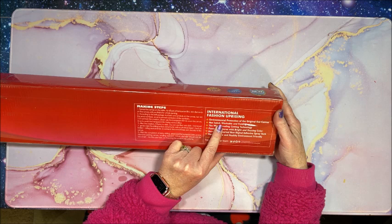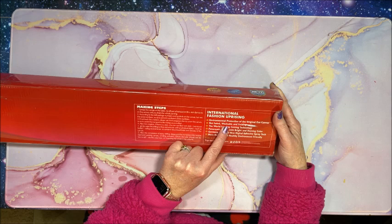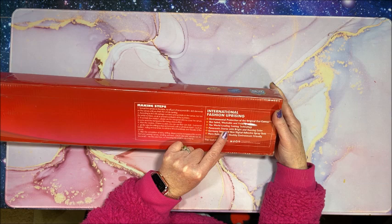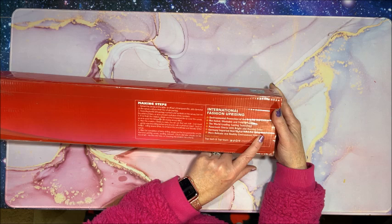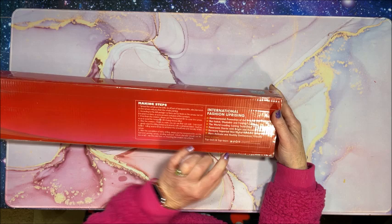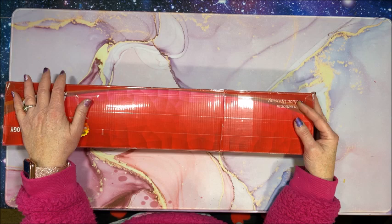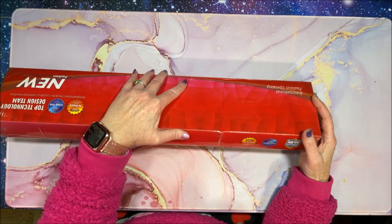Original eco canvas, not faded, it's washable and foldable. Washable - has anybody ever washed their diamond painting? I don't think I would. World leading cutting technology, panoramic stereo with bright and dazzling color. Germany imported new digital adhesive spray tech, so it sounds like their glue is a little bit different. More delicate and healthy, environment friendly. It is of course made in China. This thing was taped up to the max - it took me forever to get the outside wrapping off, and even the box itself is taped up really really well.